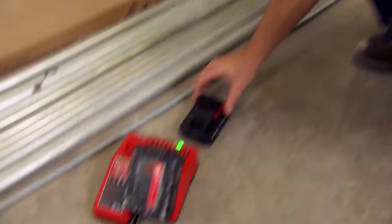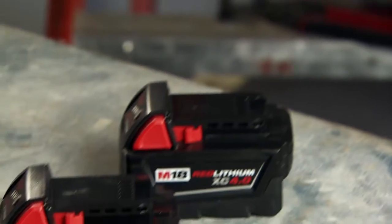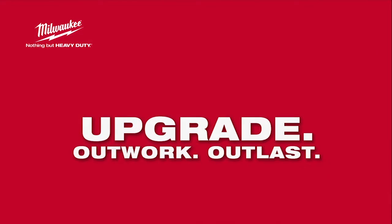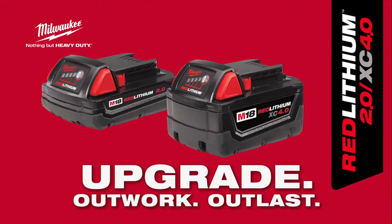Red Lithium 2.0 and XE 4.0 batteries are compatible with all M18 tools. For best-in-class performance, runtime, and durability, upgrade to Red Lithium 2.0 and XE 4.0 batteries from Milwaukee.